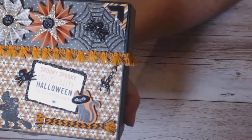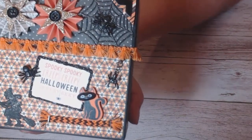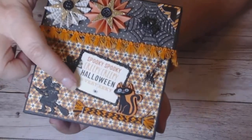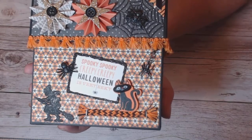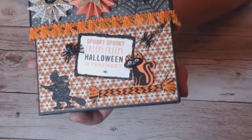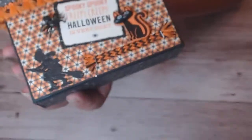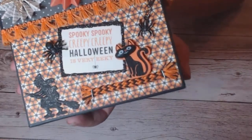I added a couple more rings and the charm. This was a little journaling card from the paper collection and I used some Distress Stickles in a black color — I can't remember the actual name. That was one of my favorite things about the paper pad because I'd never heard this little saying on it before, and I've been saying it all day. It says: 'Spooky spooky, creepy creepy, Halloween is very icky.'